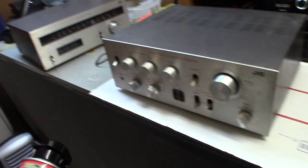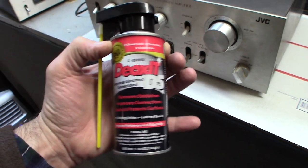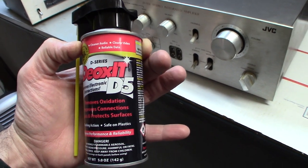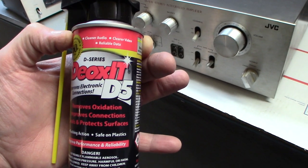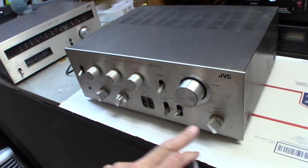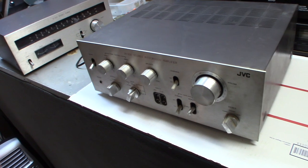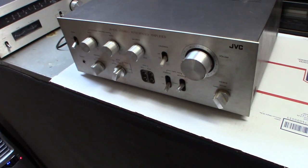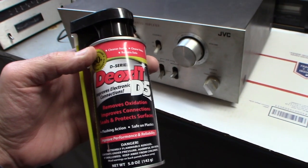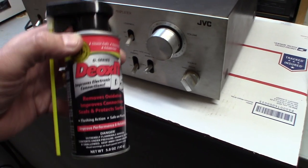I found this very cool stuff — DeoxIT D5. I'm sure you've seen it online. It has five percent of the active ingredient that helps remove all the oxidation on the components that causes all the static. What happens over time is that with all the electrical current running through the components, they get full of gum, a little film, dirt, and dust — and they get staticky. You spray this on the components, let it dry, and it cleans them so they work like brand new.